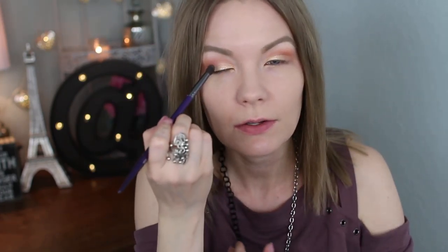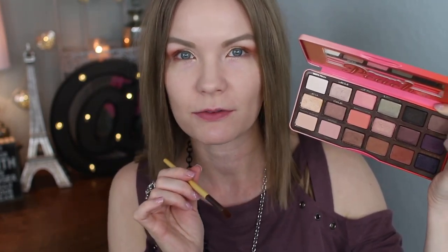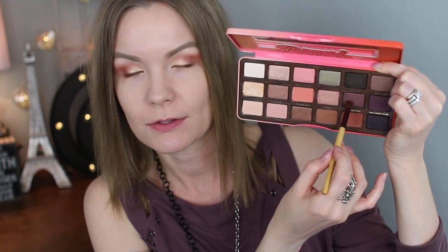You can go back in with your blending brush and do a little bit of blending if you feel like you need to. Now I'm going to take a small crease brush and get some of Summer Yum and apply that into my outer corner and a little bit over into my crease as well. Then to deepen up my outer corner a bit more, I'm going to get some of Peach Pit on that same crease brush and apply that right into my outer corner.